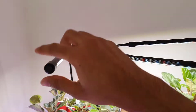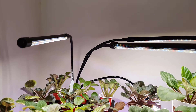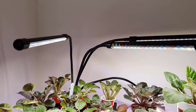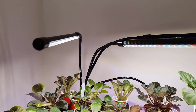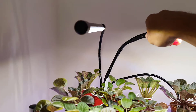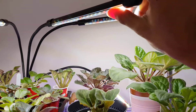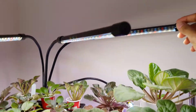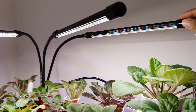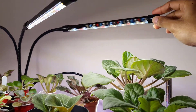This one comes with four separate lights and they're on these bendable bases, so you can just sort of twist and turn them as you wish, which is quite good. Because of that, I can put them closer to the plant or move them further away as needed.